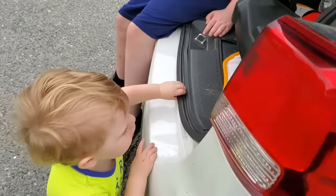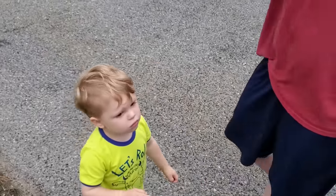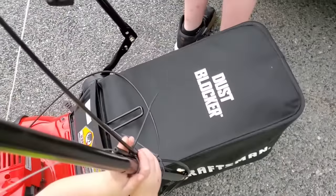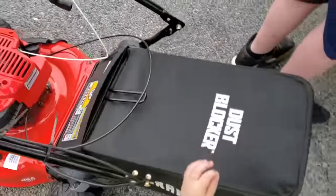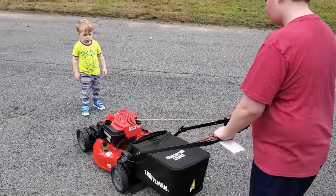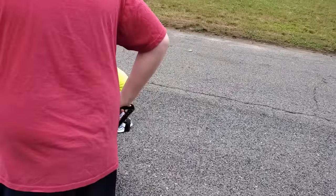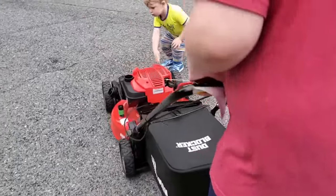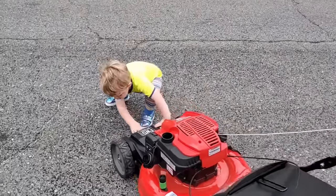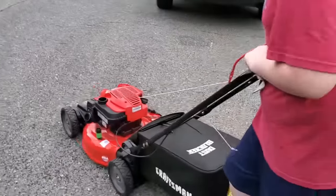You want to bring it down? Alright, brother and I are going to pull it out — you're going to stand back over there. Watch out Harrison. Alright, let's push it over into the driveway. We're going to go over there and get it ready.